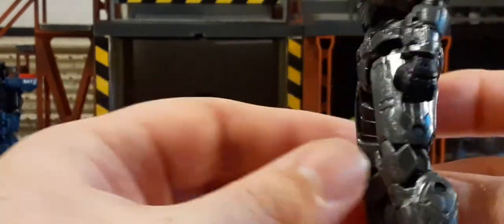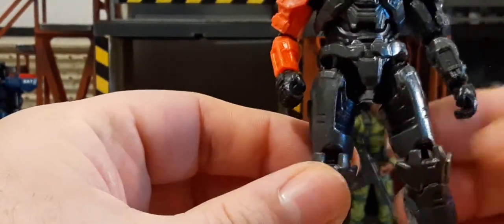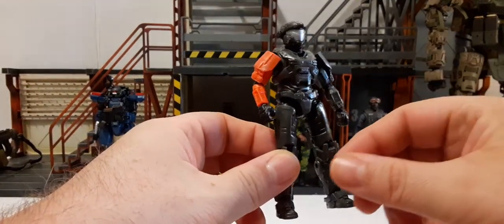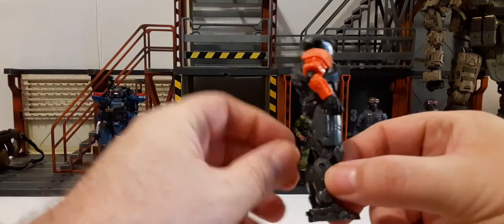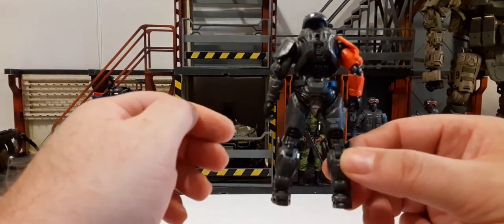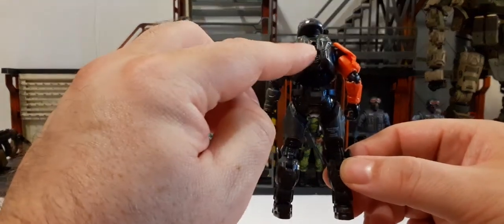It's a nice looking figure — very cool. Here's a 360 look at it. There's also a peg hole in his back.